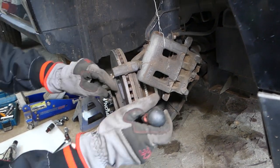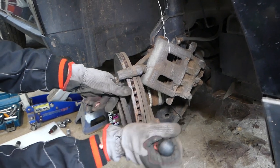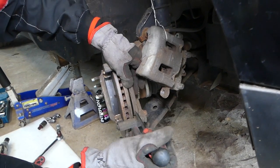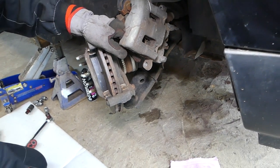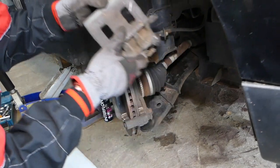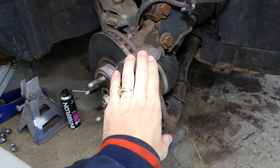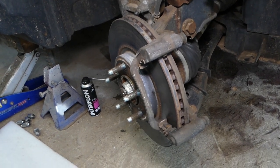Those are the brake pads - got them out. Now, you cannot just remove the disc rotor like that. You have to remove the caliper bracket first; that way you can slide the rotor out, otherwise you're going to hit it and cannot pull it out.